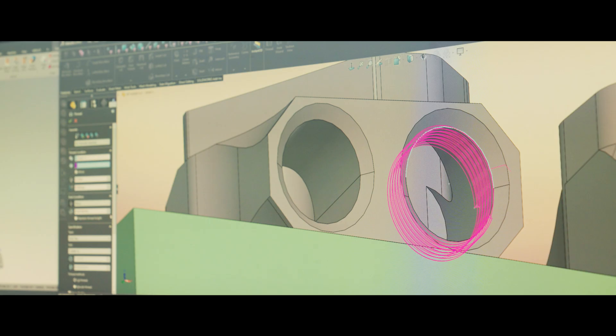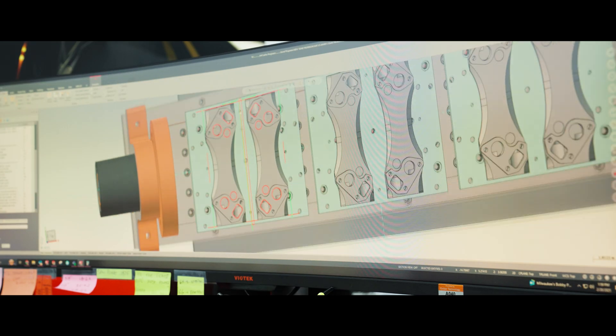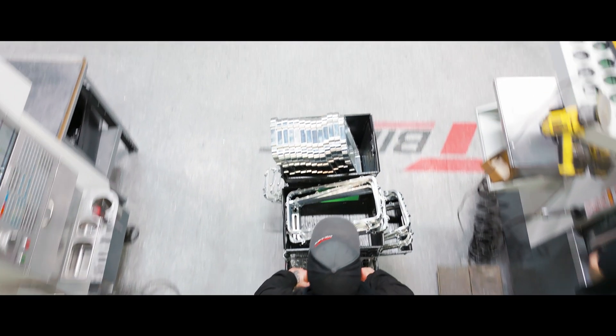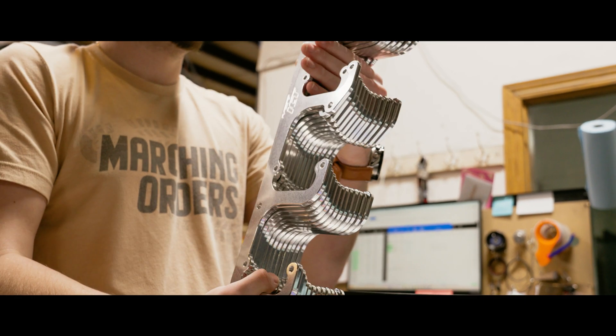My favorite part of the process is honestly the very end, when we get to run it through VeriCut and truly see what we're going to be dealing with, seeing that it's completed enough that it can run through VeriCut and have no errors. It's really exciting because we know we're not too far away from making it on the mill. Having a supportive company like ICT Billet, they allow us to push the envelope of what we've all previously done and try new things. That's going to allow us to just keep expanding into more unique and cool products.